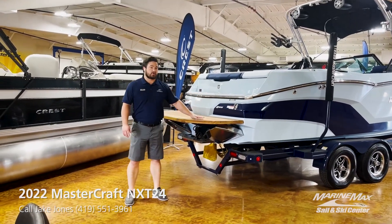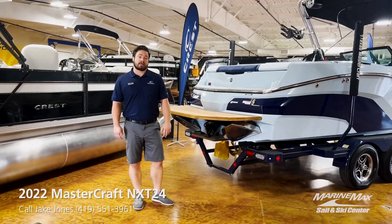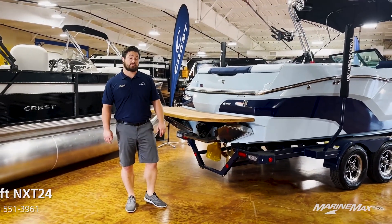This boat does come equipped with the SurfStar system, as well as the pro surf kit that bumps up the ballast to 2,600 pounds.